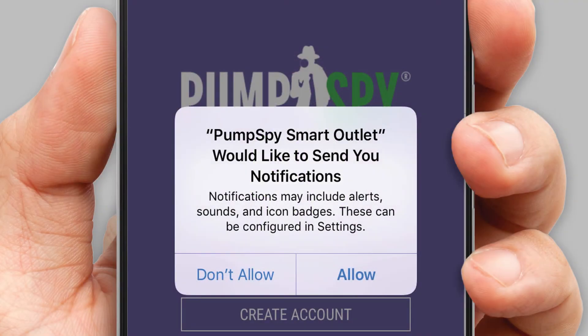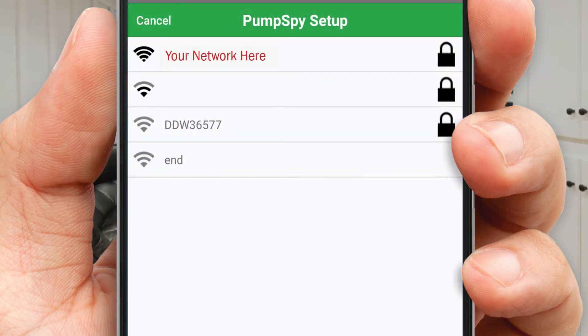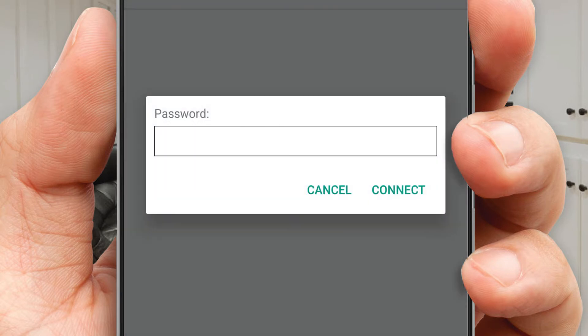Now let's set up the Pumps By smart outlet on your Wi-Fi network. Go ahead and open the Pumps By app on your Android device. The app will ask your permission to send notifications — tap OK. Now you'll see a list of Wi-Fi networks that the smart outlet can see. Select your Wi-Fi network from the list of available networks.